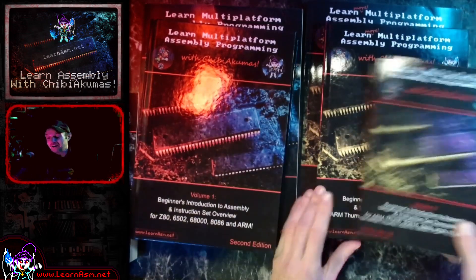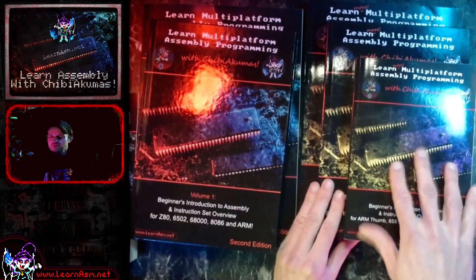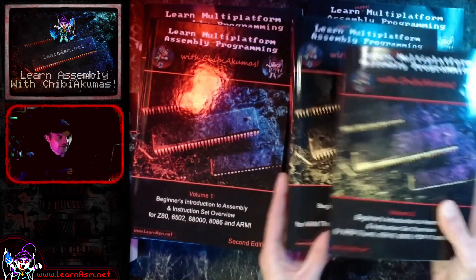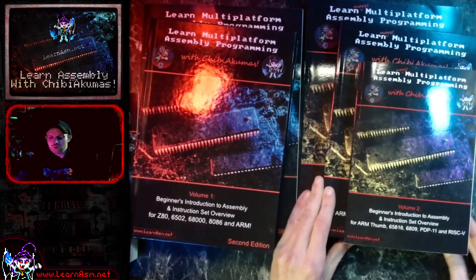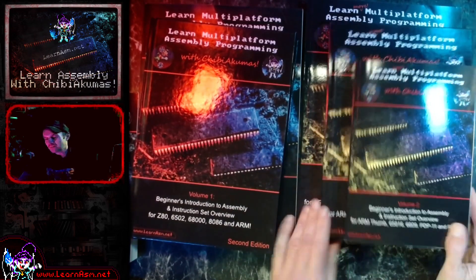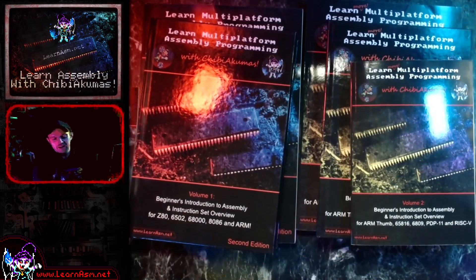I hadn't actually seen what it really looked like until the proofing versions turned up — my parents did the proofreading. I was surprised by just how big it is, because it's substantially bigger than the original A5 version. So it may well be sufficient for people who find the A5 too small but the A4 too big — you've got this version that's smack bang in the middle. It's just a little bit more pricey because it's a hardback book.